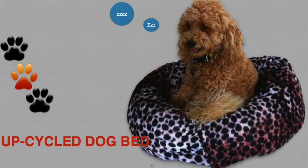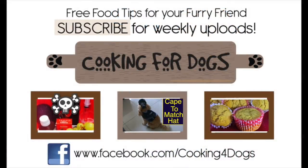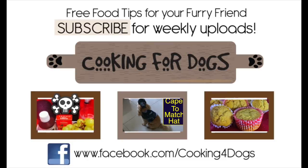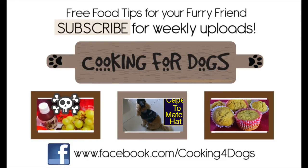Thanks for watching our easy upcycle bed tutorial today. If you like what you saw, please like us on Facebook and subscribe to our channel so you can be kept up to date with our weekly uploads. Above all, have a fantastic week — see you next week!